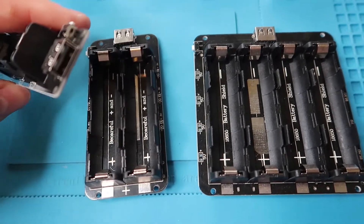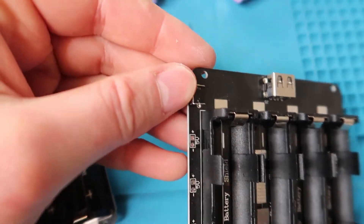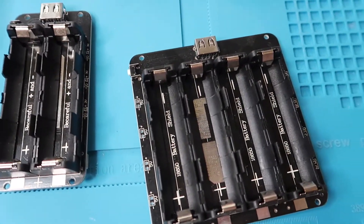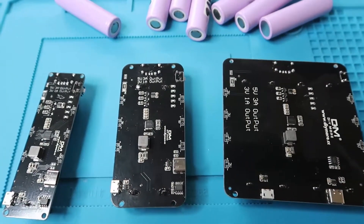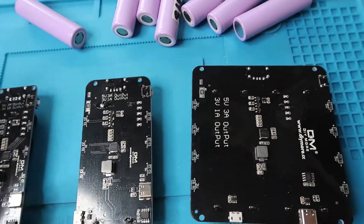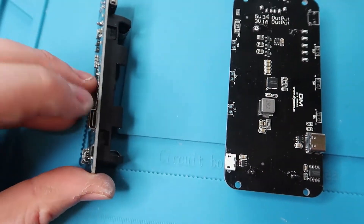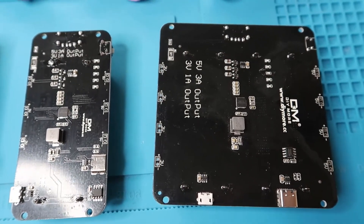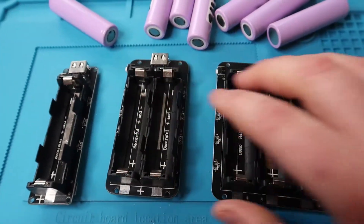Coming back to the actual units themselves, you can see there are USB ports at the top — that's where you'd be drawing current from. There are switches on the side to turn them on and off. They're all designed and wired up the same way. If you flip them over, you'll see the components on the back, which are all the same, just spaced out more as you have more cells. You can see the LEDs lined up, which tell you the battery capacity. The charging ports are located at the bottom — there's USB-C and micro USB — and you export power from the top via the USB-A connection.